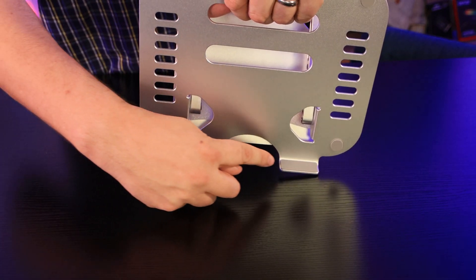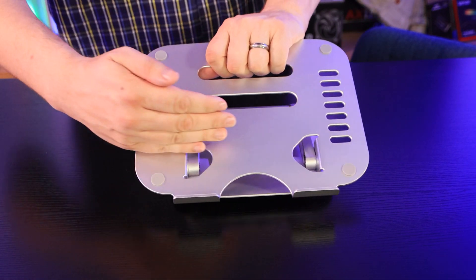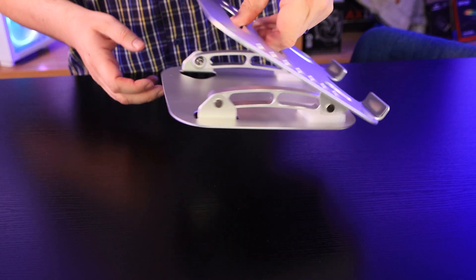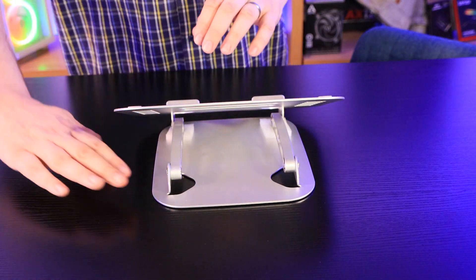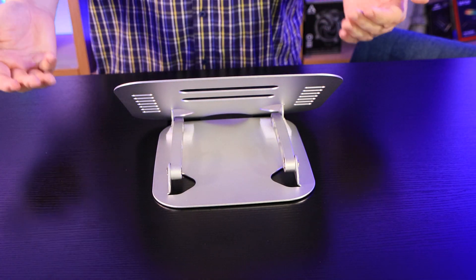And then there's another two silicone pieces here, which is where the laptop will basically rest against to stop it sliding off the bottom. If we look from the other side, you can see it's open at the moment. You just hold down and pull or push down to adjust it to the height you're wanting.